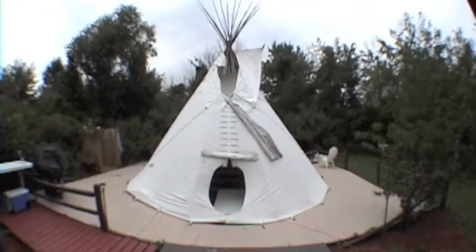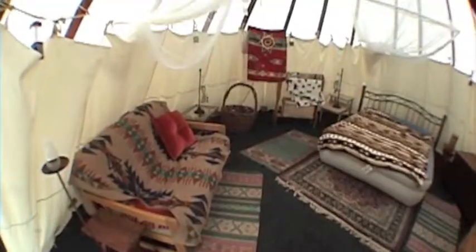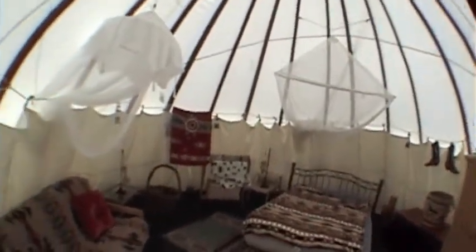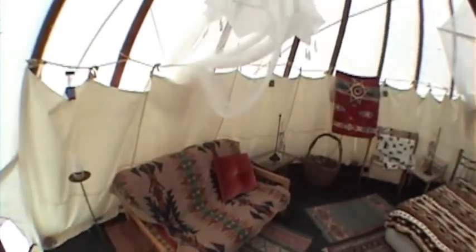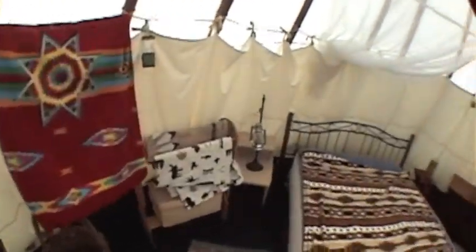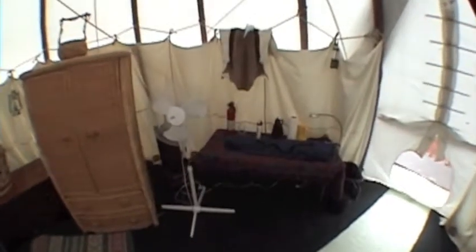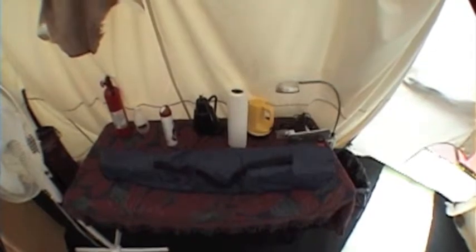This is what the teepee will look like once it's set up and ready to go. Once inside the teepee, you'll find a queen size blow-up mattress with mosquito netting, and a full size sneaker futon also with mosquito netting, a wicker armoire for your clothing, and a small table to put your things.